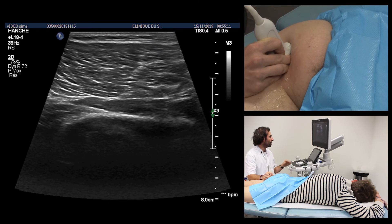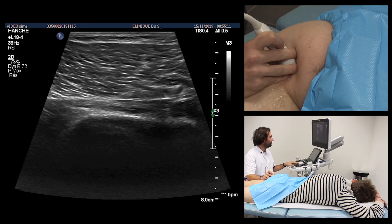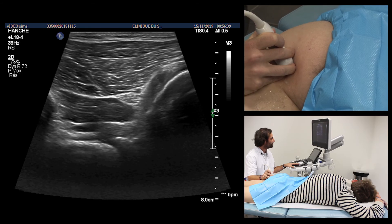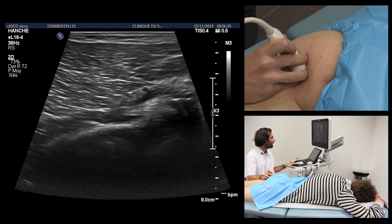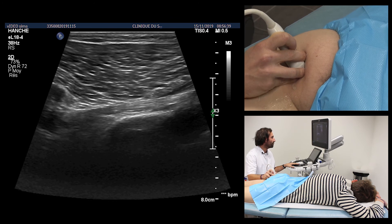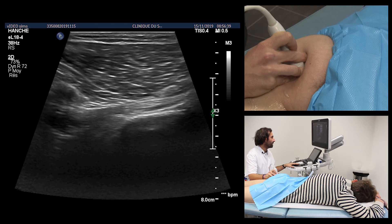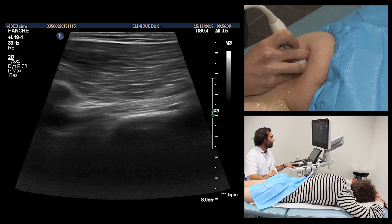The sciatic nerve then travels upwards above the gemello-internal obturator complex, which can be individualized in some patients but is more difficult to individualize in current practice. The internal gemello-obturator complex is formed by a large central tendon structure inserted at the level of the medial portion of the greater trochanter, with two overlying and underlying muscular structures. The overlying portion corresponds to the upper twin muscle, while the underlying portion corresponds to the lower twin muscle. The sciatic nerve with its characteristic fibrillary aspect travels just anteriorly to this large myotendinous complex.